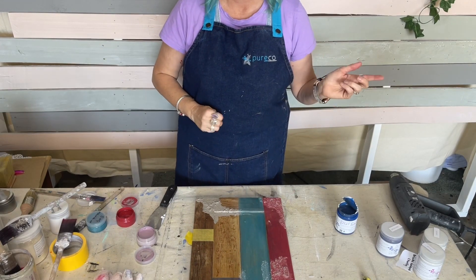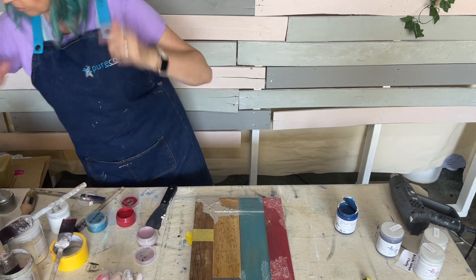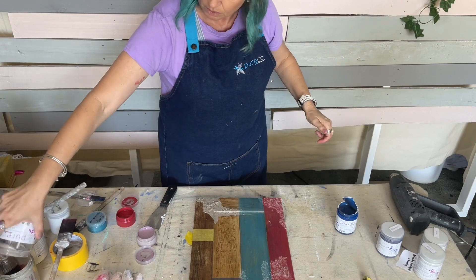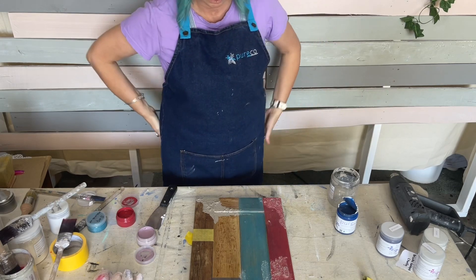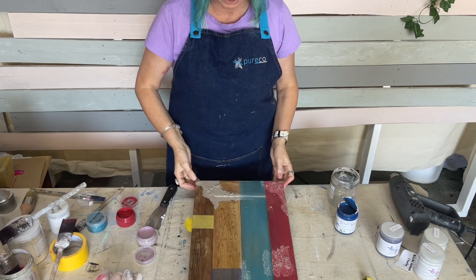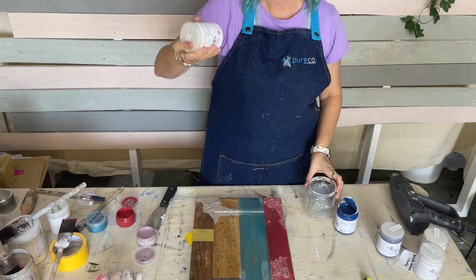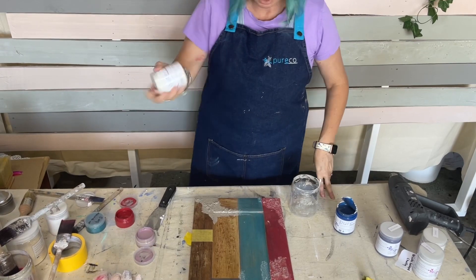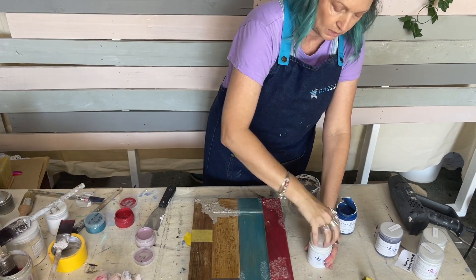I'll show you how you can mix a custom color as well. I'll grab some of our white called whisper and I think I might make a light blue.